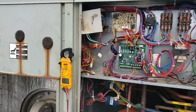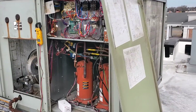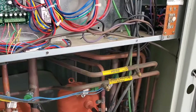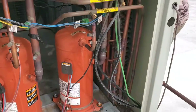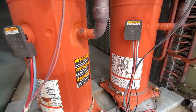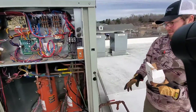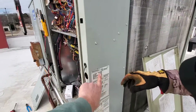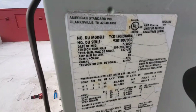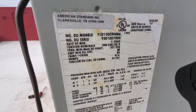So this is a commercial rooftop package. It's got two circuits — circuit number one compressor and then circuit number two. The model is YCD 150, which is a 12 and a half ton unit, and it is a 2009.